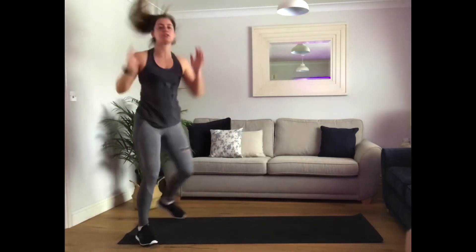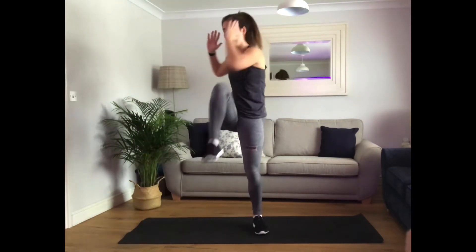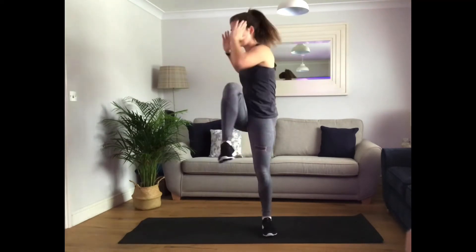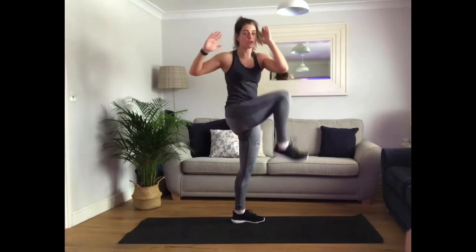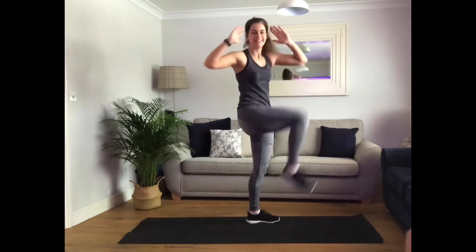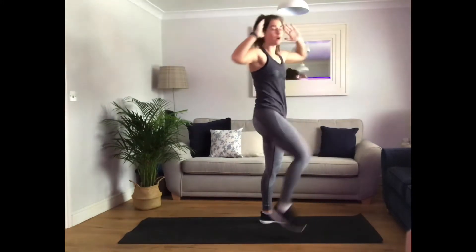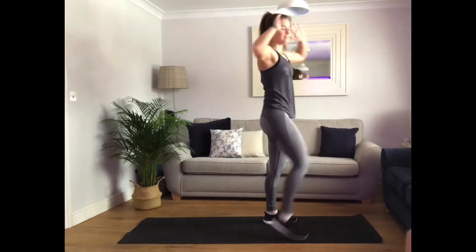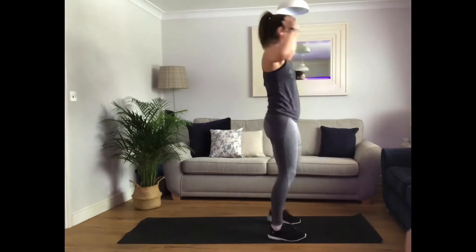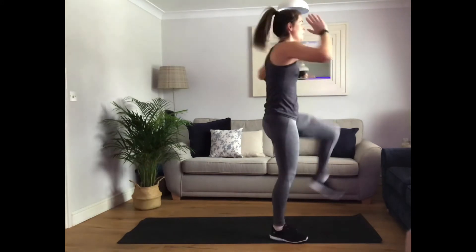On your feet — standing bicycles. Opposite knee to opposite elbow. Good. We're really reaching across the body, getting that crunch in. Nice. Well done. Nearly there. Three, two, one.